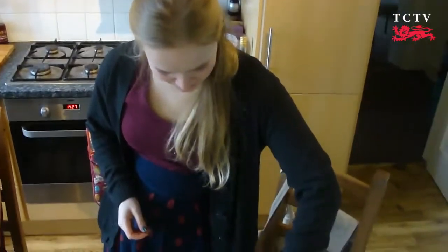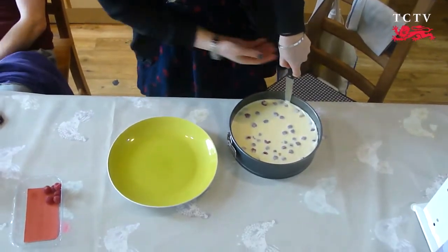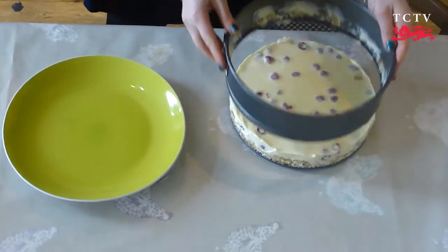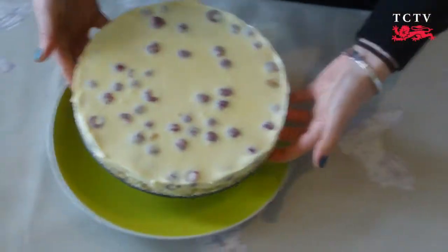Once your cheesecake's been in the fridge for over two hours, you can just run a knife round the edges to release it, and then pop it on top of the base.